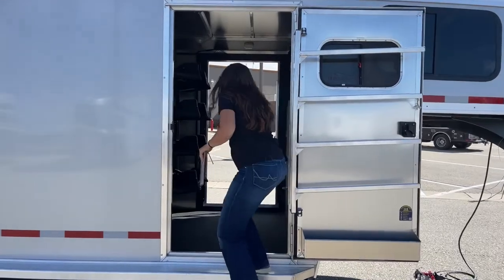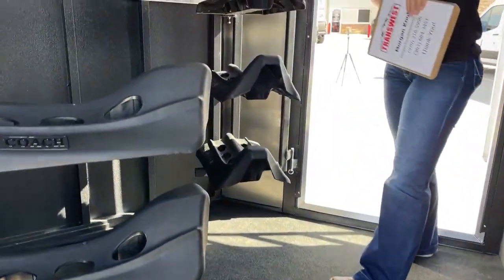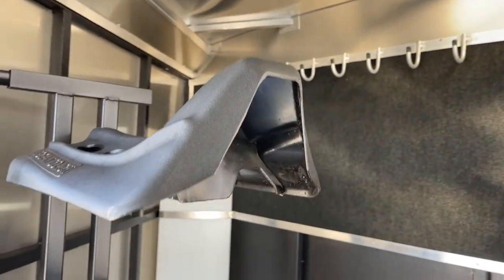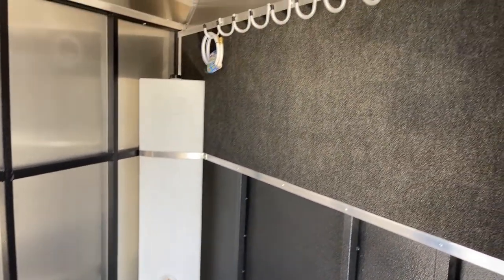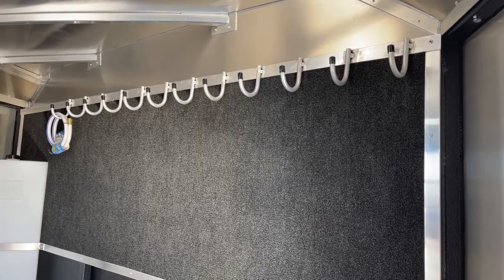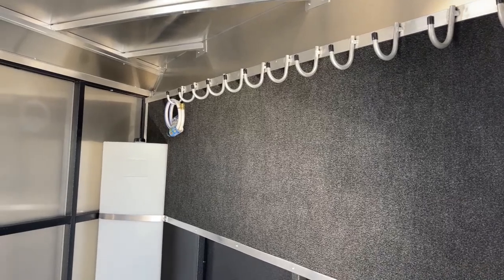Up here in the tack room — come up in here and you'll see just how big it is. We've got both saddle racks in the stationary position, which is how they'd be when driving, and I'll swing them both out to show you how much room you have with them swung out. You're able to maneuver around and go all the way over to your bridle wall. Over there on that partition wall, you've got bridle hooks going all the way across and then carpet down below, which is going to help prevent some swishing and swaying of the bridles while driving, and help keep them and your trailer in good condition.